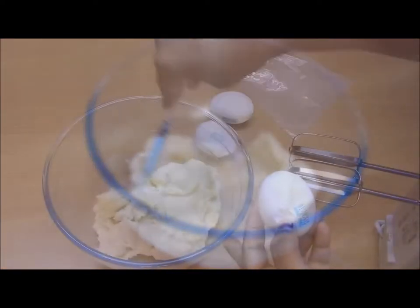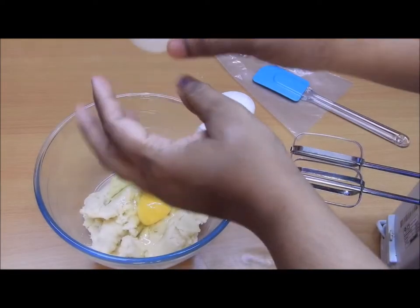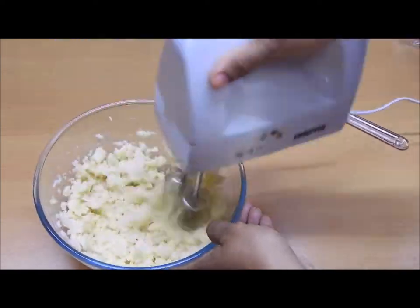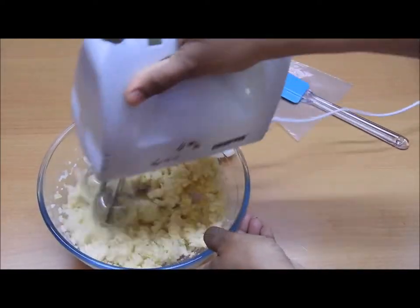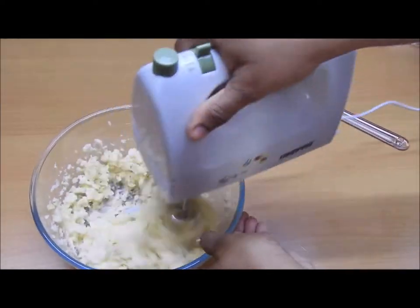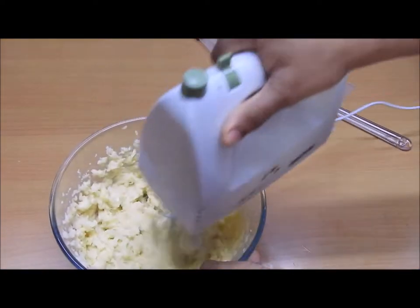Once you form the dough, let it cool down completely, then add three eggs to it one by one. Gradually add one egg and mix it well using a hand mixer — a spatula is also fine. Then add the second egg and give it another mix.